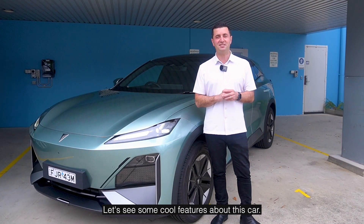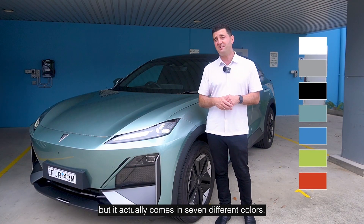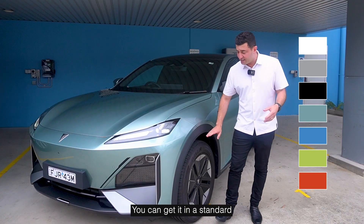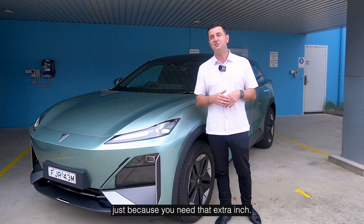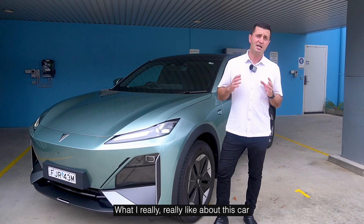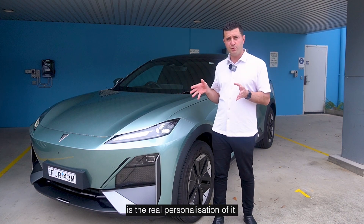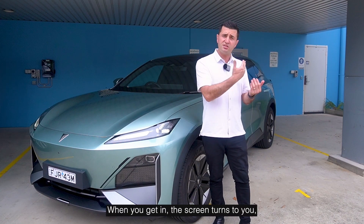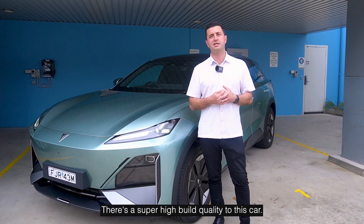Let's look at some cool features about this car. It comes in seven different colors — they gave it to me in Nebula Green. You can get it in a standard 19-inch wheel configuration or upgrade to the 20-inch wheels. What I really like most about this car is the personalization — when you get in, the screen turns to you and the seat moves forward.